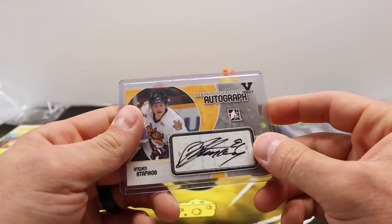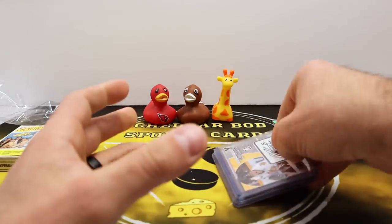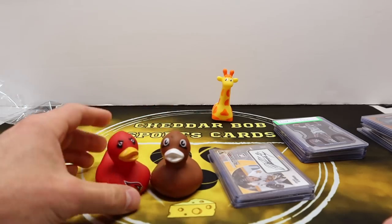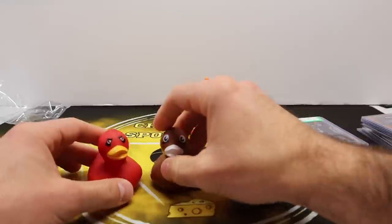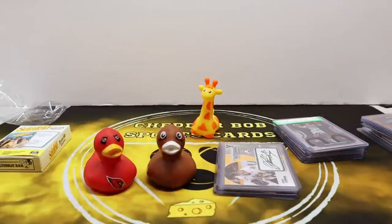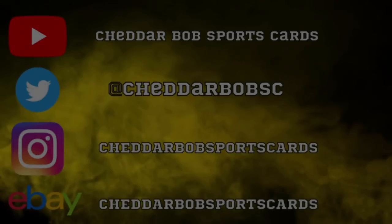Thank you Brian, I don't know what I did to deserve this but I really appreciate it. I know my son is going to appreciate the ducks — not sure if I'll let him have the Stamkos though, we'll see. Alright, that's going to do it for this video. I appreciate each and every one of you, I'll be back with another video soon, and as always, Cheddar Bob saying take it cheesy.